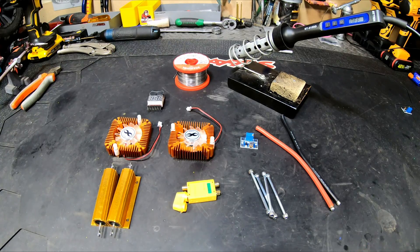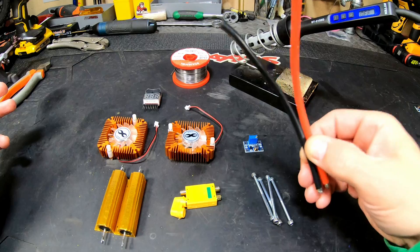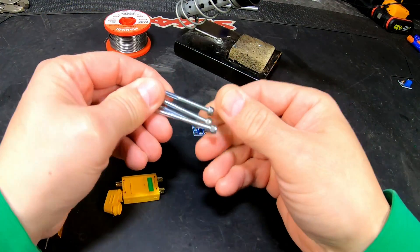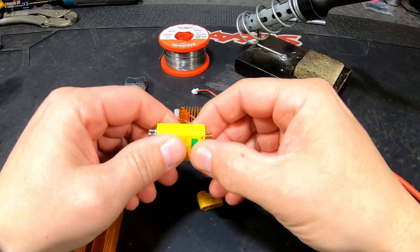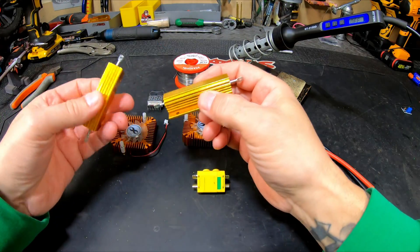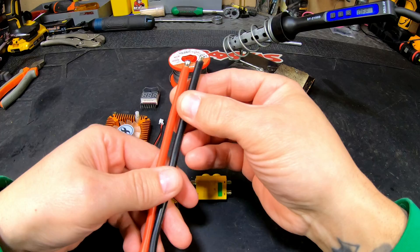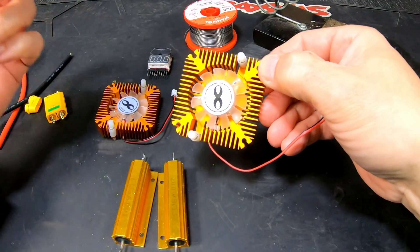Today we're going to build the cheapest LiPo discharger there is. What do we need? Of course we need some wires, M3x50 screws and some lock nuts. A step-down converter, two fans — I use XT60, some use other connectors, so use the connector you have the most batteries for. Two 8-ohm resistors, and of course a soldering iron and solder. I already pre-tinned the wire and the connector; this white stuff can be removed.